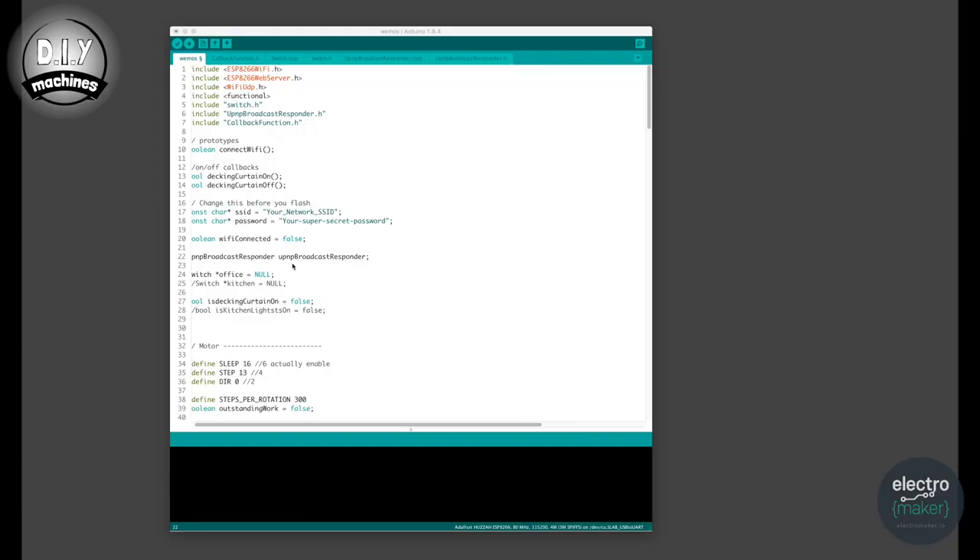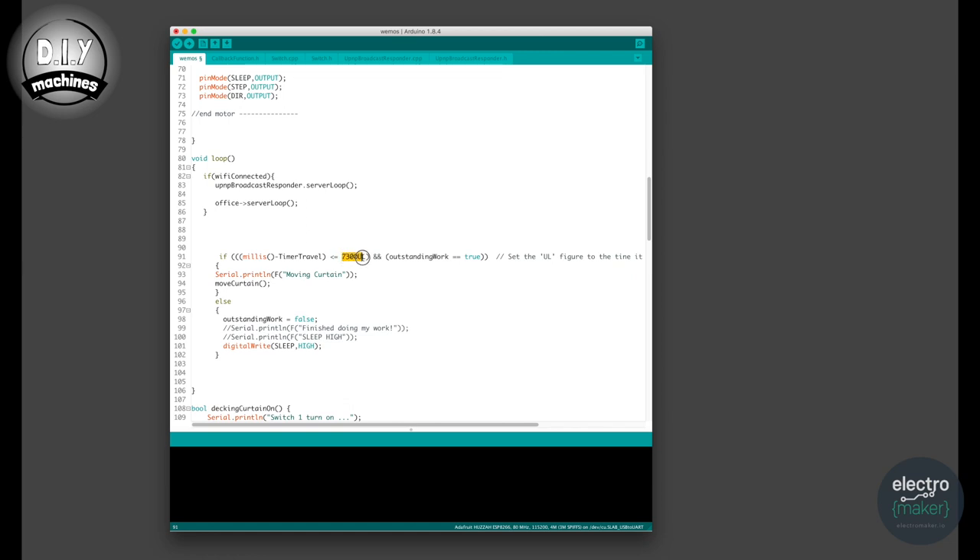Now that we have it connected to our curtain pole, we'll need to configure how far the Feather Huzzah moves the curtain when trying to fully open or fully close. Scroll down to line 91 in your code and alter this number — it tells your code how long to keep moving the motor when we ask it to turn the curtains on or off. Decrease this number if your motors keep turning when your curtains have gone far enough, or increase it if it stops prematurely.